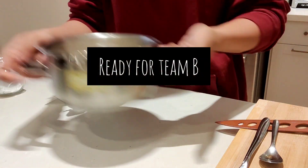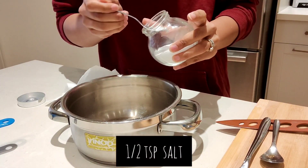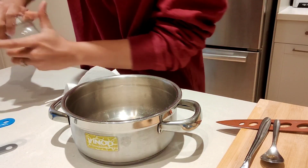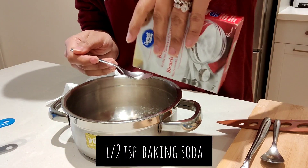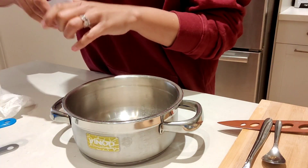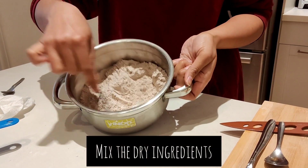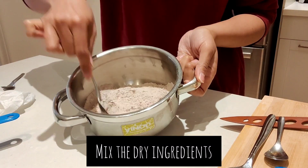Now it's time for Team B. This is three-fourth cup whole wheat atta, then half teaspoon salt, half teaspoon baking soda, and then you add 2 scoops of protein powder. I have chocolate protein powder, and that's why my muffins are going to be chocolatey. If you have a different protein powder — vanilla or any other flavor — that is what your muffin flavor will be. Use a spoon and mix all the dry ingredients together.